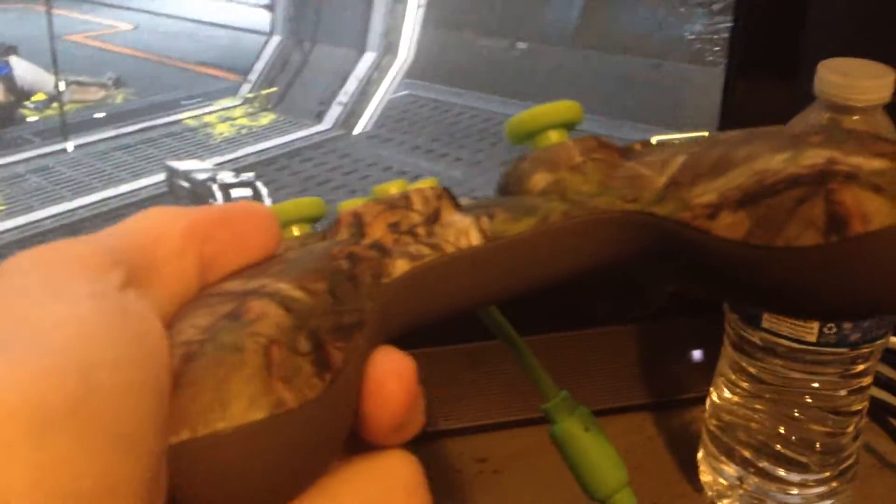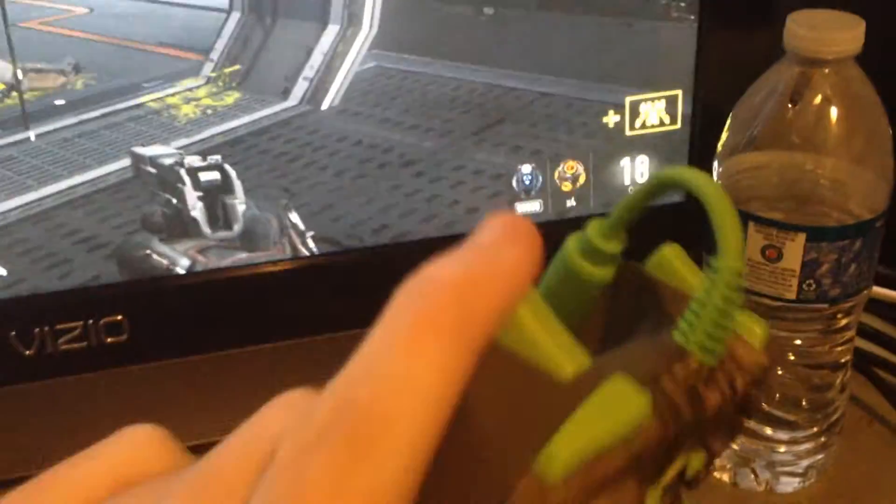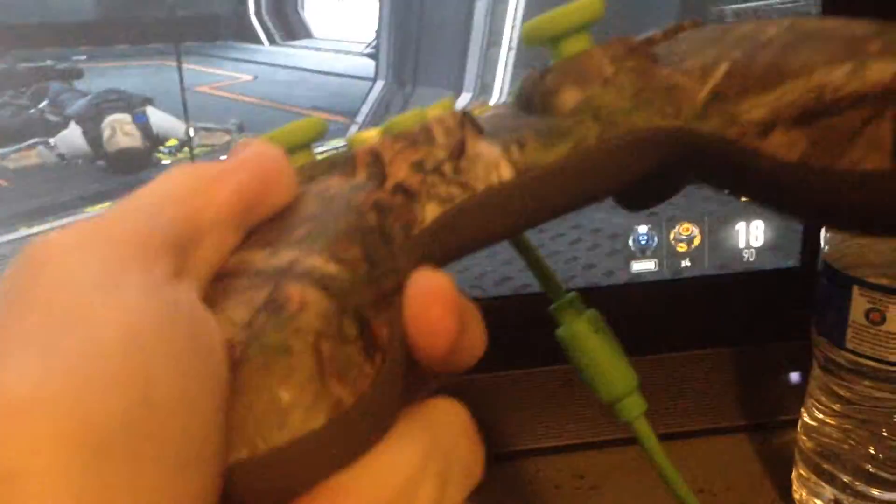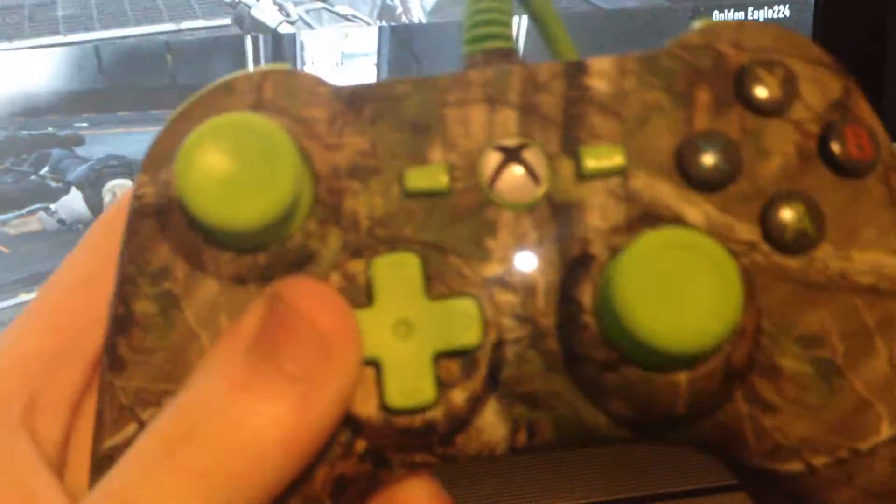As you can see right here, this is the actual controller — it has no input for a mic. That's strange, why would a controller not have a mic port? But there it is guys, it's a pretty cool controller.